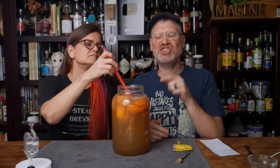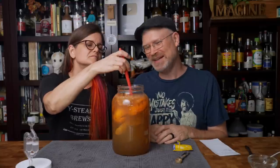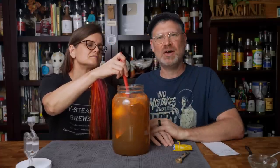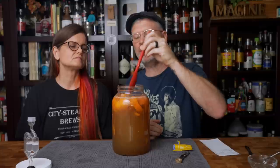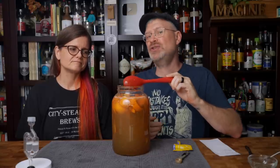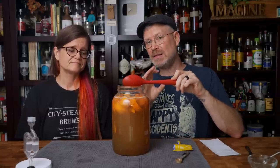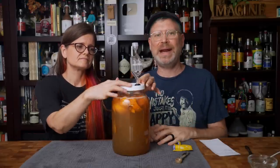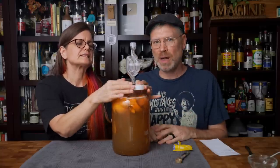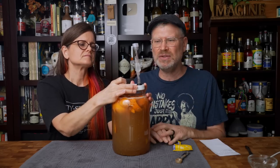When you put your yeast in, be really careful because it sticks to everything. Whack your packet to get all the yeast out — you paid for them, so get them in there. I can feel granules in that packet. I want to get as much of those orange peels under the liquid as possible. This is going to be one of those brews where you want to give it a shake every day to make sure those orange peels stay wet. Last but not least: lid and airlock. If you just put a cap on it, it's going to blow up — really use the airlock.